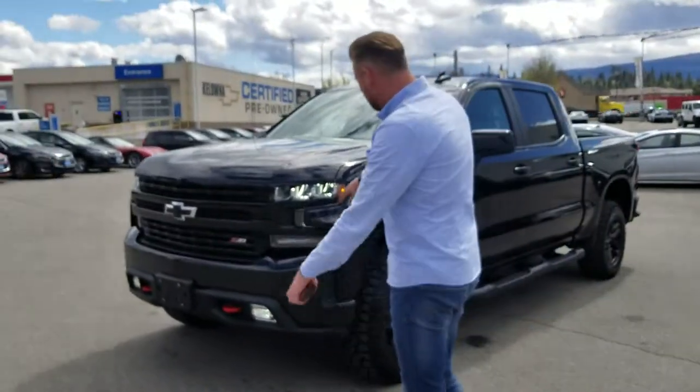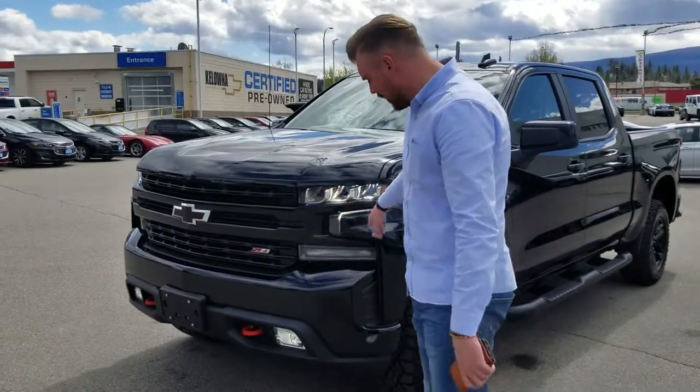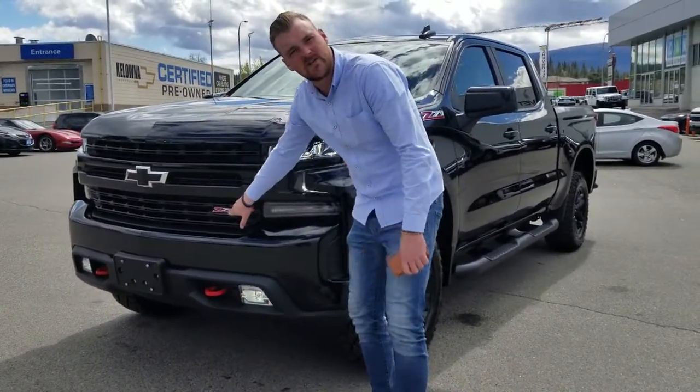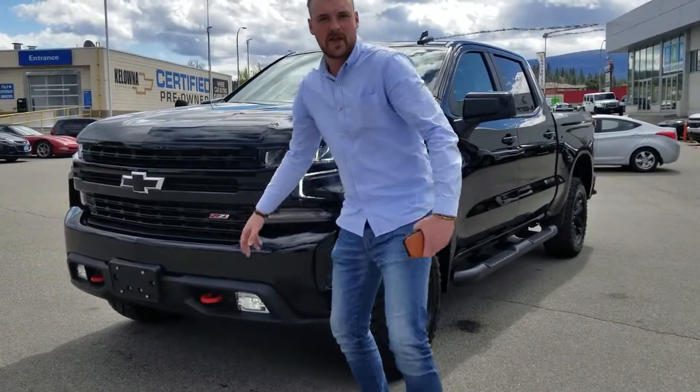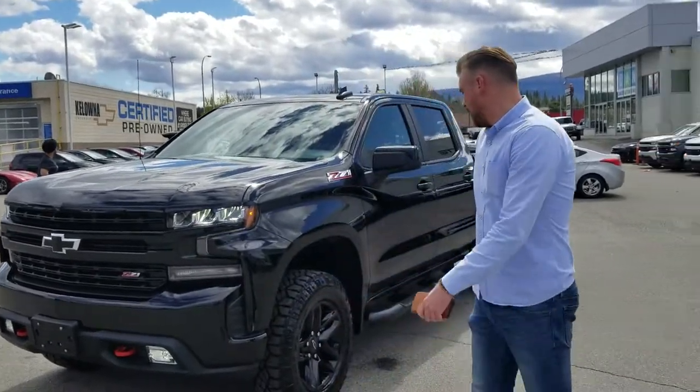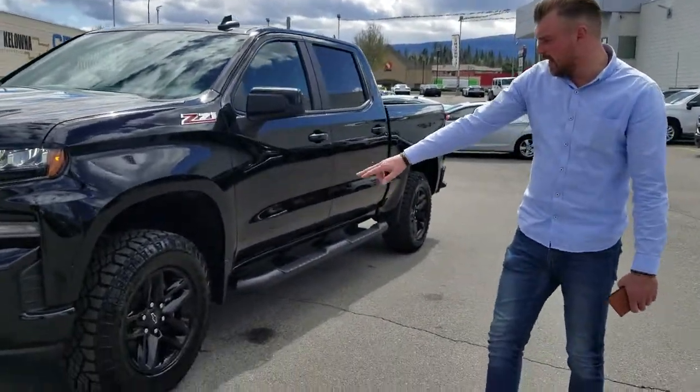You'll notice that the truck has HID headlights — a beautiful set of headlights on it. You get fog lights as well. Over here in the grille you'll see a Z71 badge that indicates it's got the upgraded off-road suspension on it. You'll have the off-road tires and blacked-out wheels.